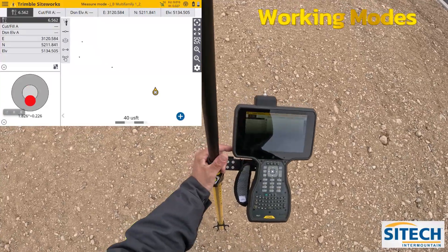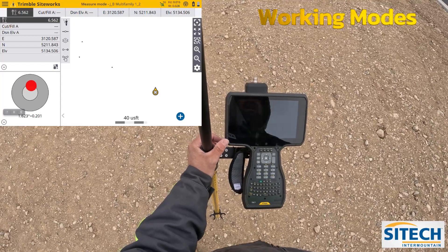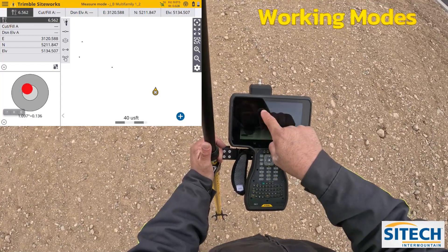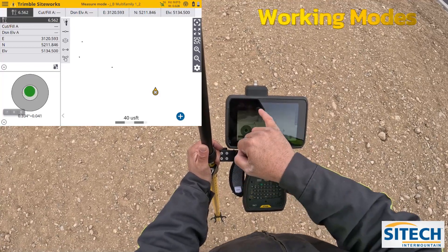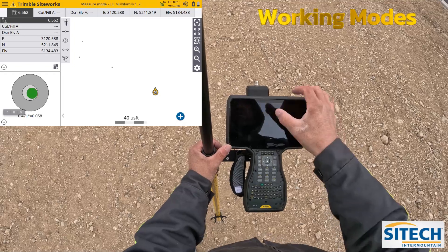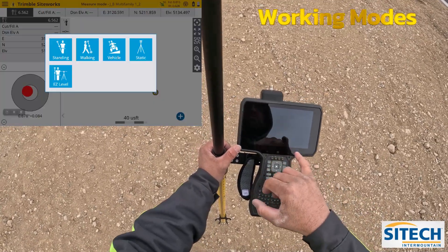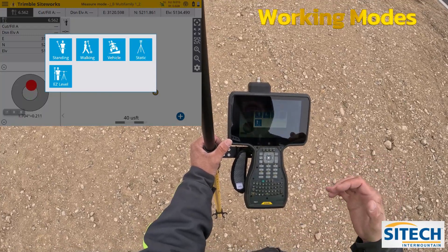Welcome back to Site Ticket or Mountain SiteWorks training videos. In this video, I want to talk about the different modes you have as you're taking shots with your data collector in the field. The guy standing in the top left of your screen — where the pole is leaned — means I have my tilt compensating on. If you go into that icon, there are different options for the different ways you want to take shots on the job site.